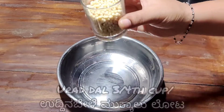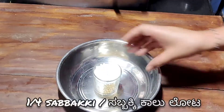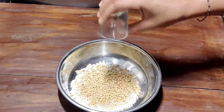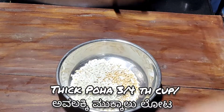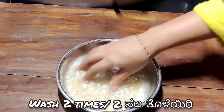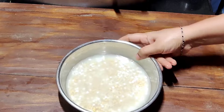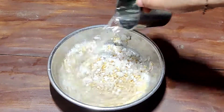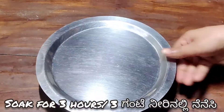First, I will prepare the idli. The ragi idli is soft and healthy. The top has a thin layer. I will wash this. I will soak the idli batter for 10 minutes, and then use it for 3 hours.